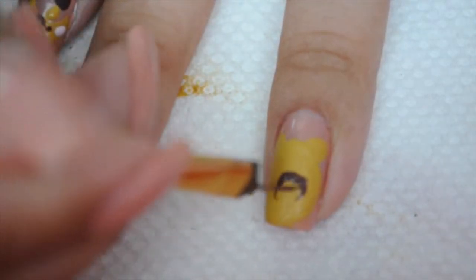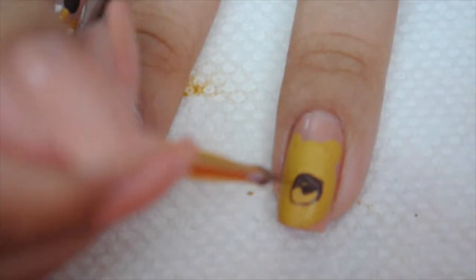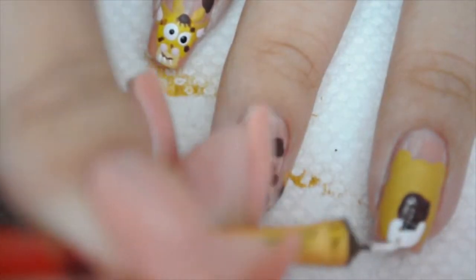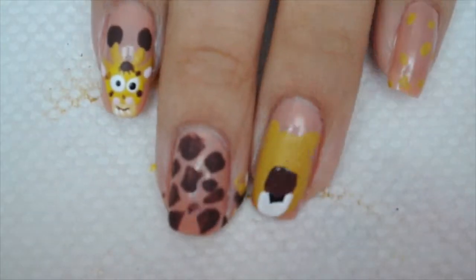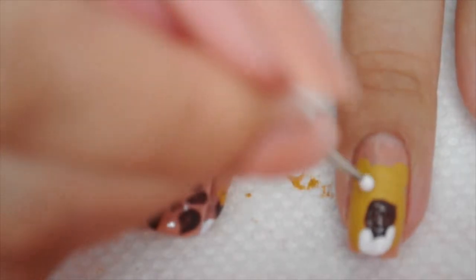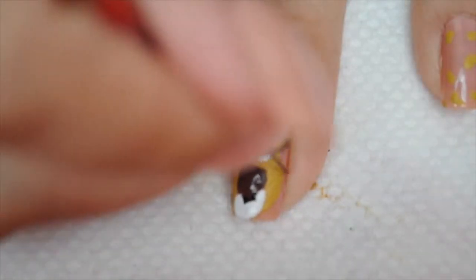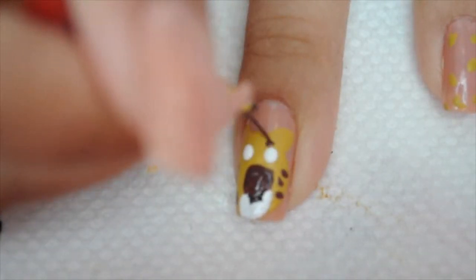Back to the cheetah — I'm going to start with a big brown nose, then take black and do a little semicircle underneath the brown. Then white for the mouth area and for the eyes. I'm adding brown for cheetah spots. It was kind of looking like a bear but we're going to pretend it's a cheetah!